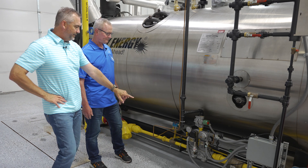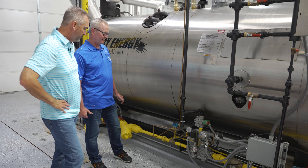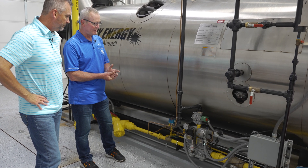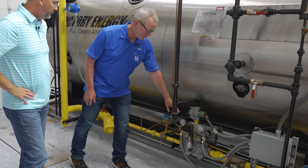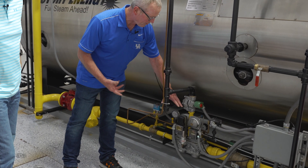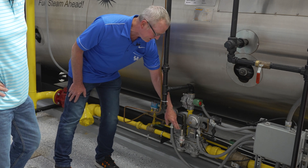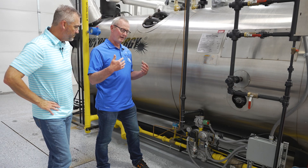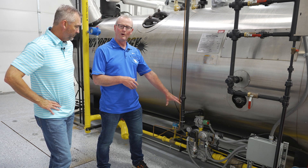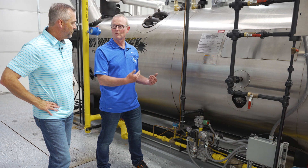This particular one has Autoflame valve proving, which is pretty particular to Autoflame. The way they prove the valves — you want to prove that this valve doesn't leak and that this valve doesn't leak. They cycle the boiler off, shut both valves, and then check for pressure in between those valves. As long as the pressure stays the same for a 20 to 30 second period, we know both valves are good. If the pressure starts to drop off, an alarm goes off — check your valves, one of them is leaking.